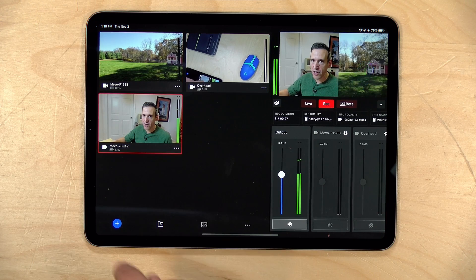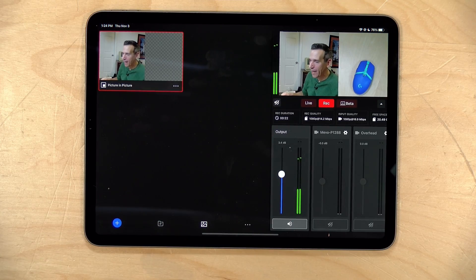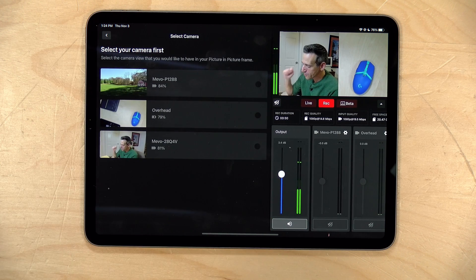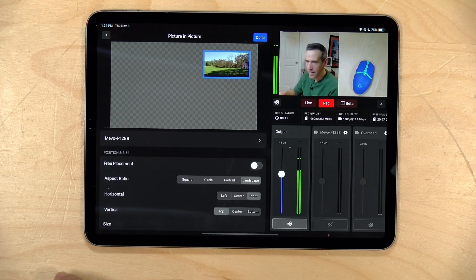The picture-in-picture will remain on as you switch between different camera angles. To turn it off, go back over to the graphics button and just tap that picture-in-picture off. You can also have multiple picture-in-picture overlays at the same time, so it's actually possible to show all three cameras simultaneously. I'll hit the plus button, go to picture-in-picture, select the outdoor view, click next, position it up in the top right, click done, turn it on, and now you can see all three live camera images running simultaneously.